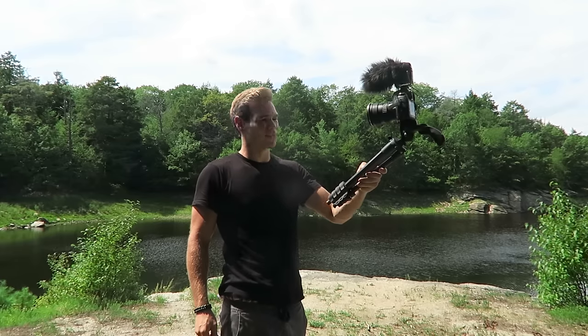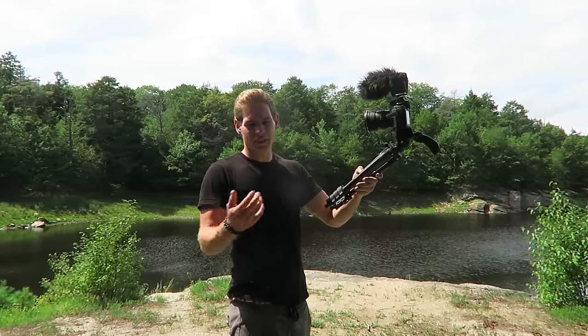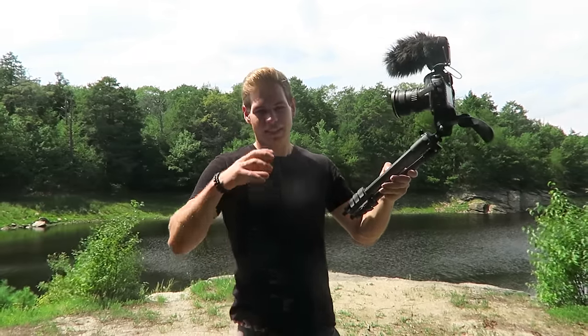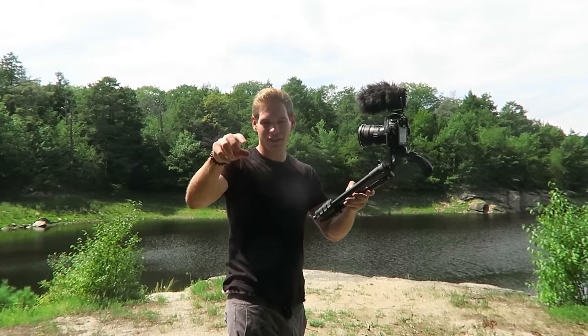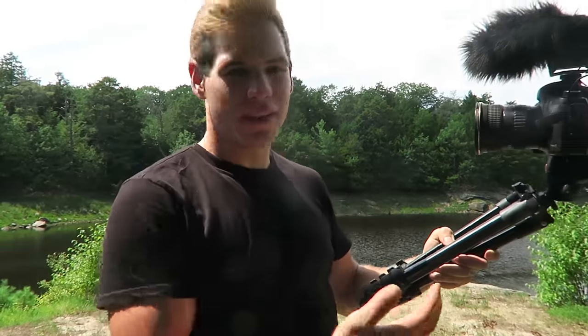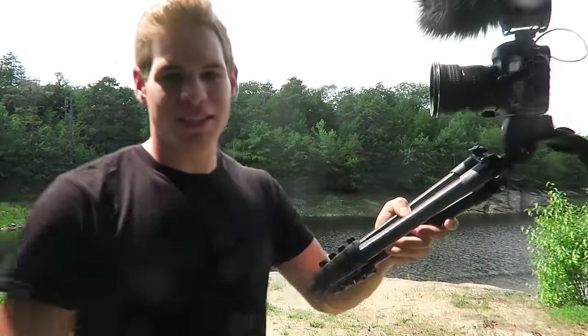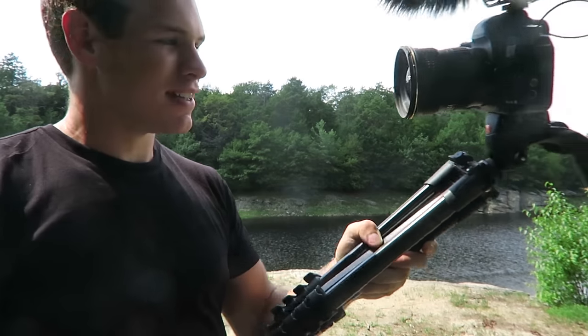I know other YouTubers like Casey use the gorilla pod, but I think those things are so hard to mold and you can't actually get them to be the shot you want. You can't even get them to be this tall. I could put it on a tripod and it's still about the same size as that gorilla pod. It's nice because it's a firm, steady tripod you can hold onto.